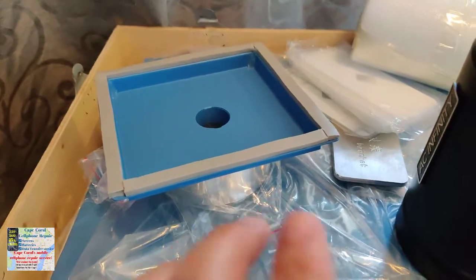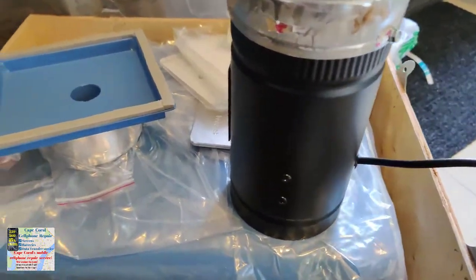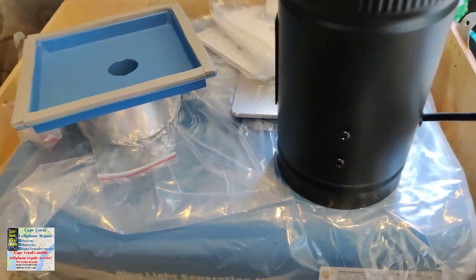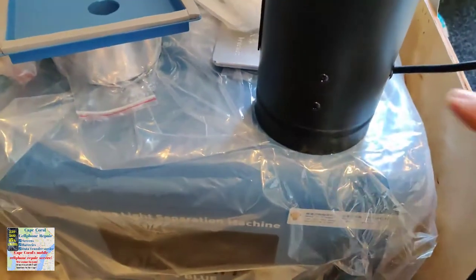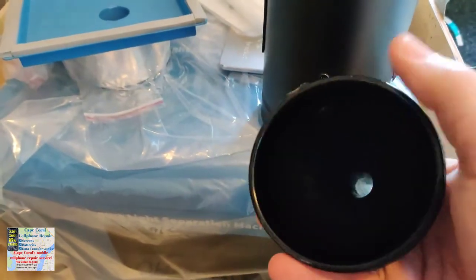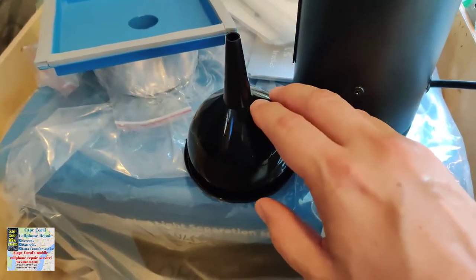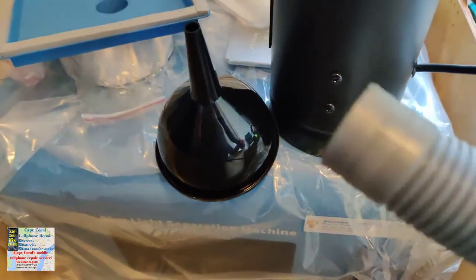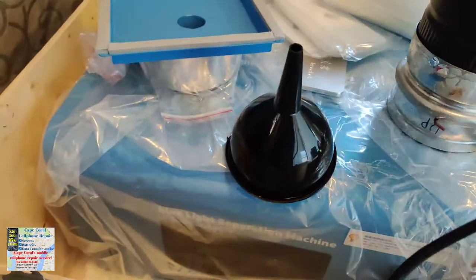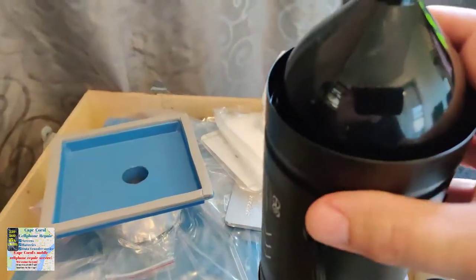The next thing I'm planning is how to transition from the hose leaving the fume extractor into this four-inch fan. There's no adapter out there for that, so the best idea I came up with is a funnel — make sure it's a four-inch funnel. I'm going to cut it somewhere around here so it transitions from the vacuum hose into the duct. The air is traveling this way, so it's going to look like this.